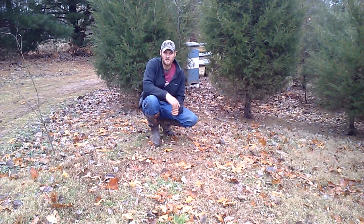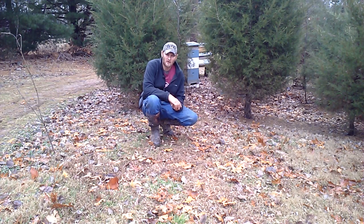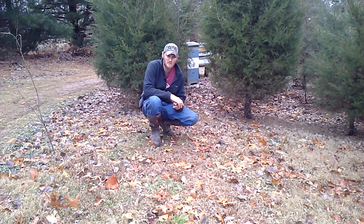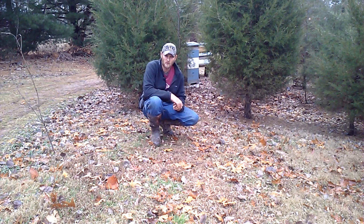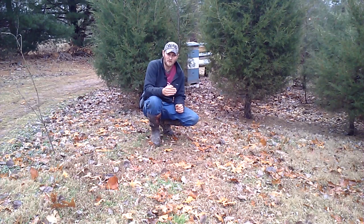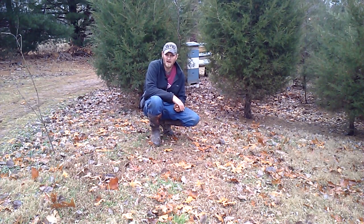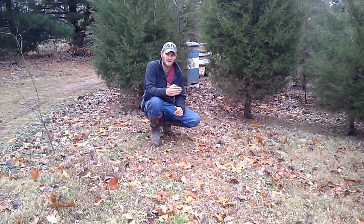Hello folks, Jason Chrisman here of JC's Bees. Today I wanted to take a couple minutes of your time and make a video on a new product I just received in the mail called the Broodminder. We're going to unpackage it, I'll give you a rundown on how it works, what's included in the kit, and in another video I'll do an install.